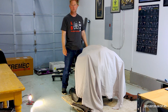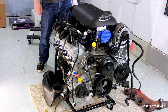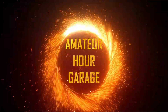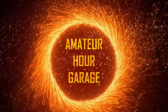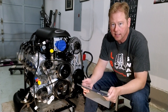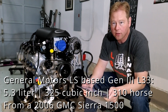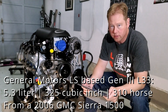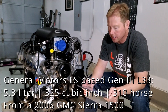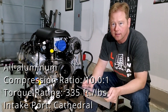Budget LS Factory 5 Roadster engine overview coming right up. This is a General Motors LS-based Gen 3 L33 5.3 liter, 325 cubic inch, all aluminum, 310 horsepower from the factory — it came from a 2006 GMC Sierra 1500.